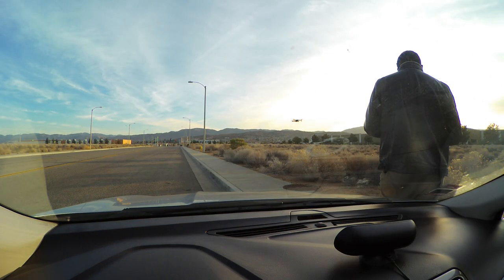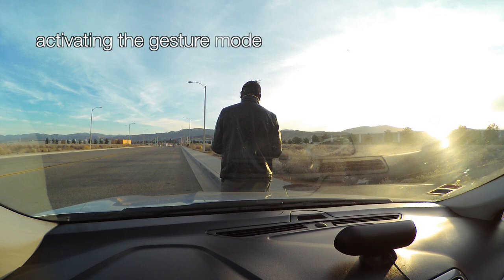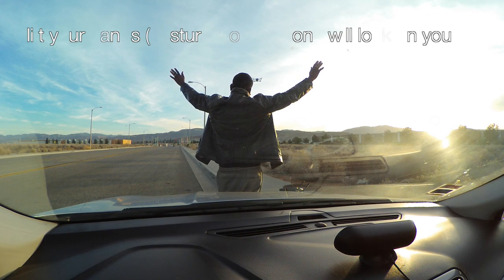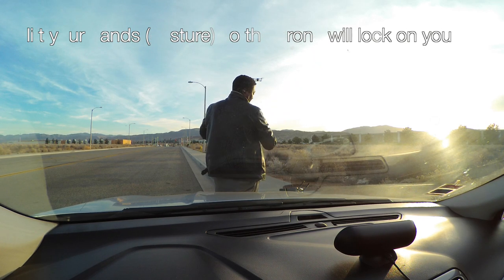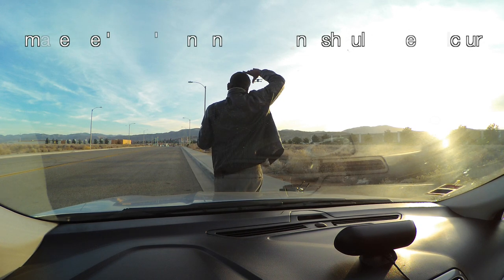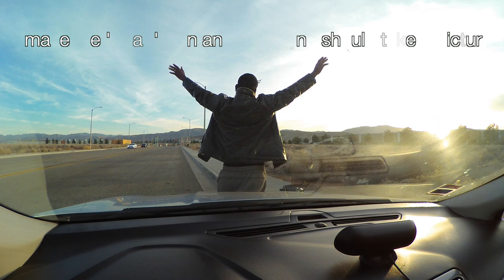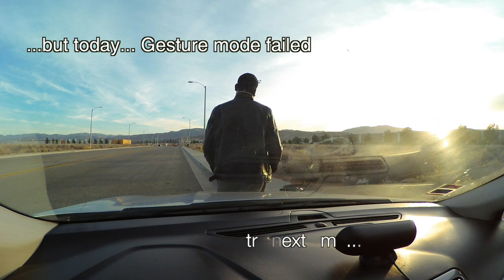The drone is now in the air. I'm activating gesture mode, one of the intelligent flight modes of the Mavic Pro. You're supposed to raise your hands for it to identify you, then do the snap sign and it takes a photo. But it failed today for some reason — probably something I did wrong. I could take pictures right away but the remote controller would be in my hand, which I didn't want.